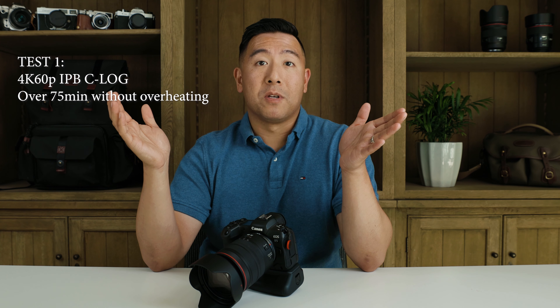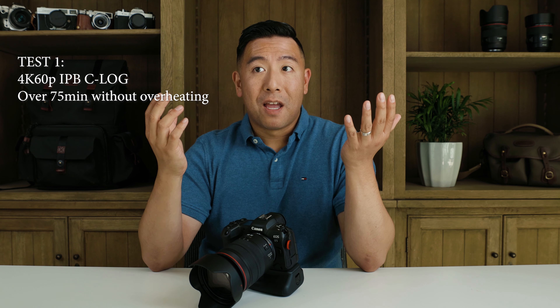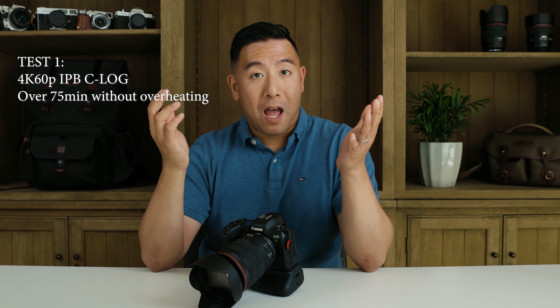I did a test last night and shot 4K 60P IPB. It went for over an hour and 15 minutes, and at some point I stopped it because I had to go to bed — and it did not overheat. I was very happy.